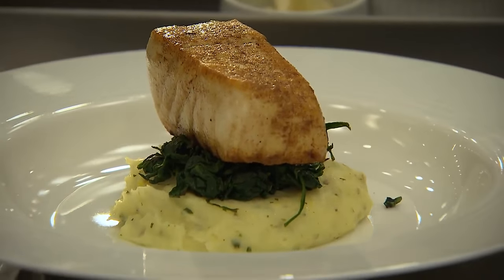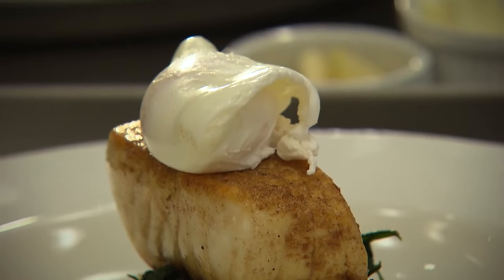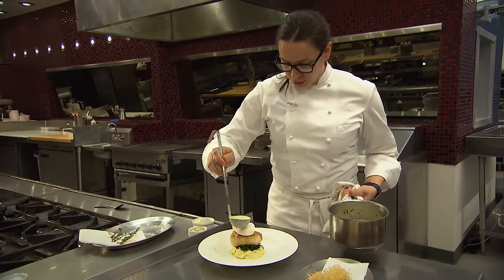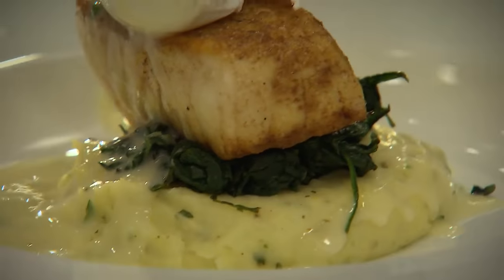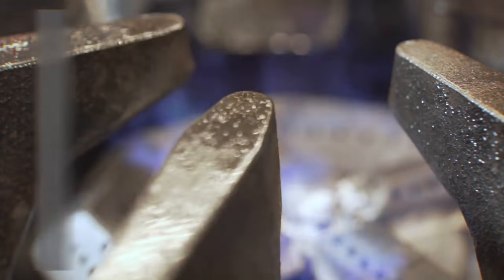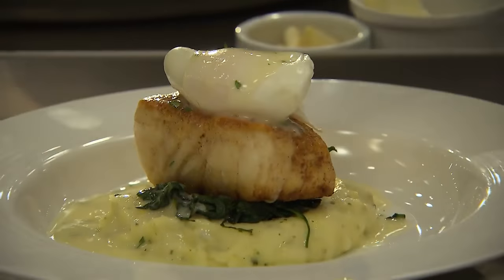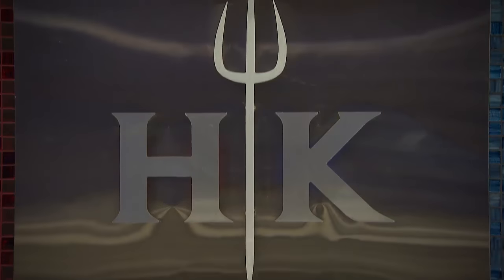For the garnish on the halibut, we're also finishing off with a poached egg and a little lemon herb beurre blanc. We're going to get that sauce right on top of the egg and just ladle it right around. There will be more information for you in the link below in the description. For some added texture, we're going to use some pomme frites. This is the halibut entrée in Hell's Kitchen.